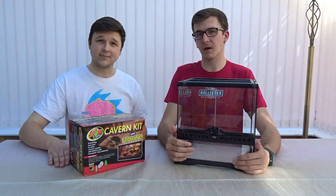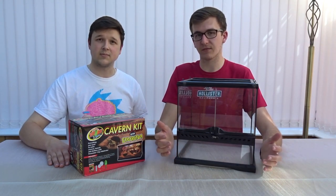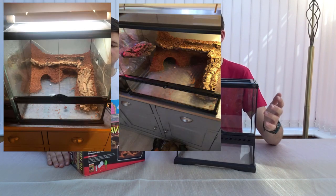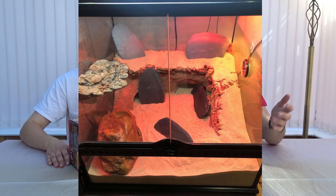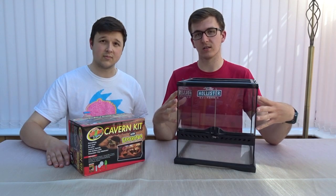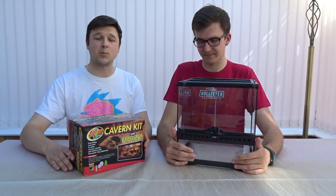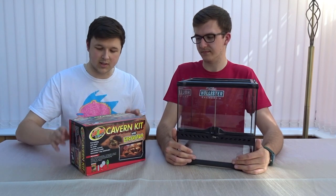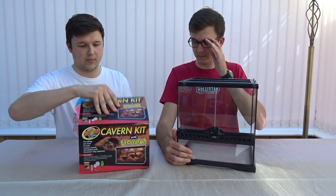Our large Stenodactylus enclosure, which is a 45-cube, actually uses excavator clay. We did it with a ramp, cork bark, some sand, branches, and slate — it looked really naturalistic. Now we're going to do it on a smaller scale with a 30-centimeter cube. We think it turned out really well considering it was one of our first times, so today we're just going to get into it and see how it goes.